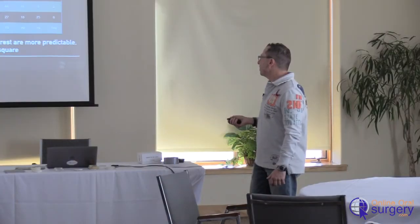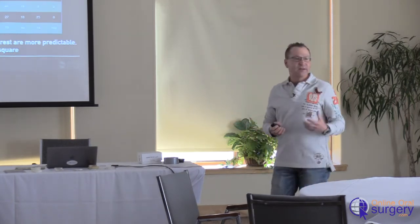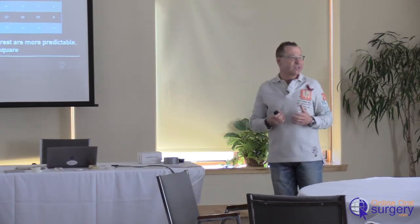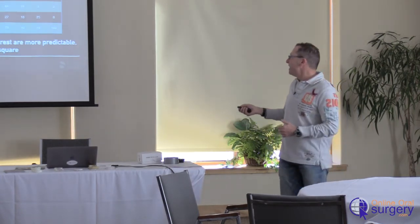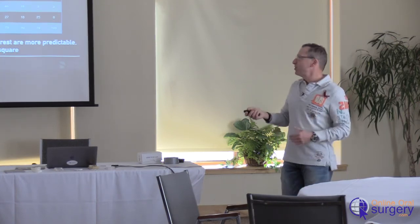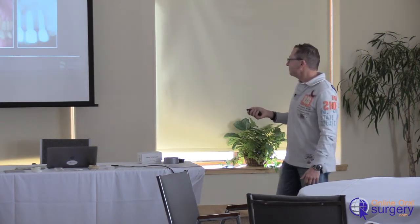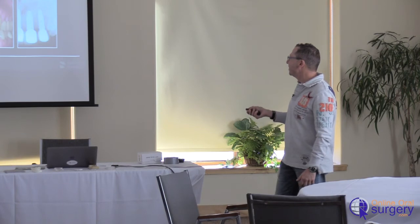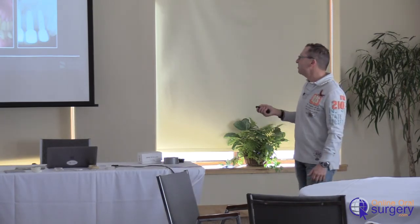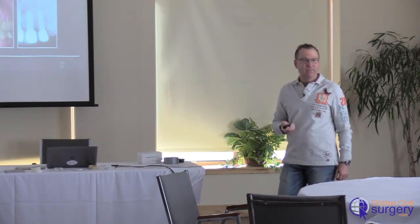If the contact points are closer to the bone crest, then maintenance of the papilla will be more predictable, but the tooth form tends to look more square. So the best balance is this five to six millimeter distance between the crest of the bone and the interdental contacts. The maximum distance between the crestal bone and the contact point should be about six millimeters in order to maintain the interdental papilla filling the embrasure.